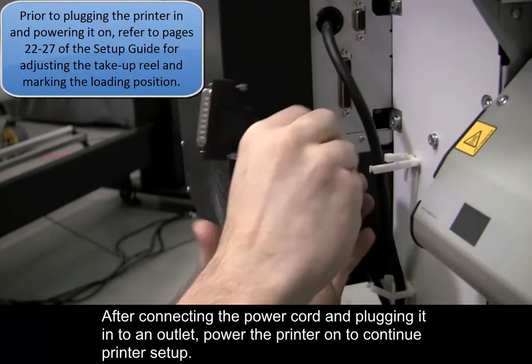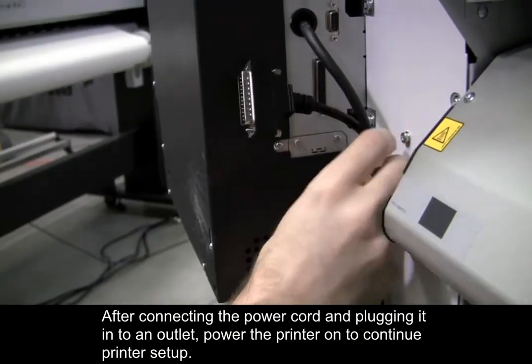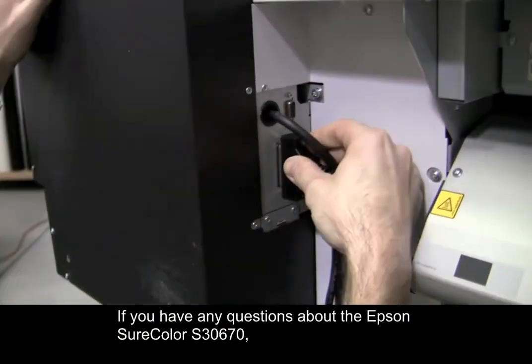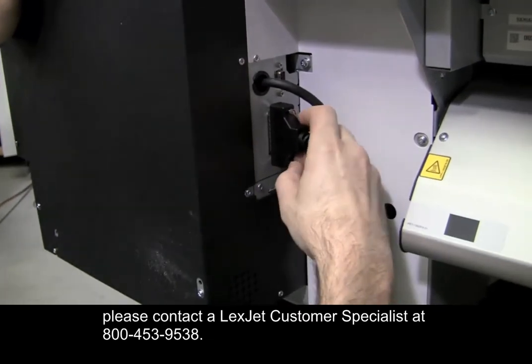After connecting the power cord and plugging it into an outlet, power the printer on to continue printer setup. If you have any questions about the Epson SureColor S30670, please contact the LexTech Customer Specialist at 800-453-9538.